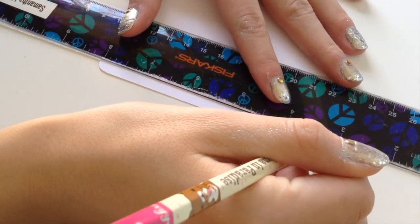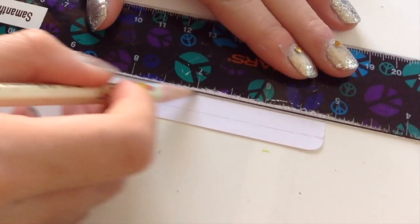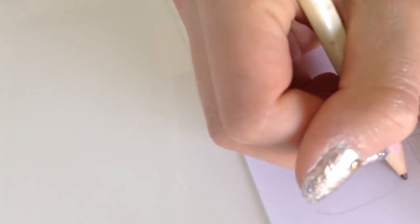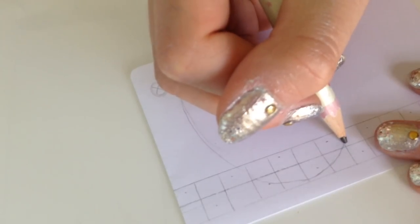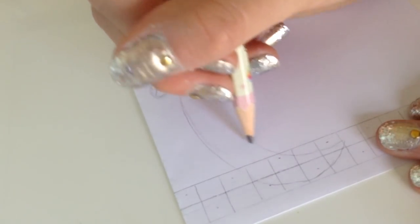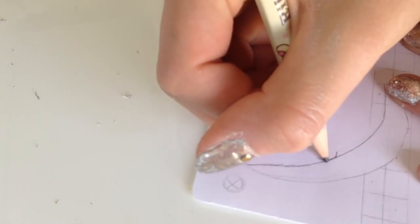Using a ruler, I'm going to be marking three lines. Now I'm going to be making small lines so I can make the squares. Now I'm going to be drawing the banana.